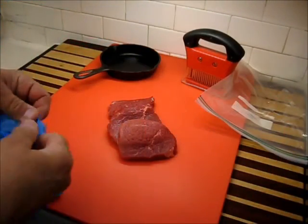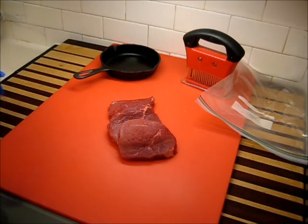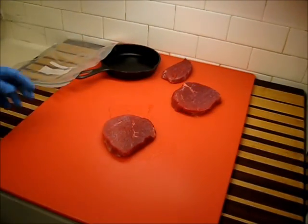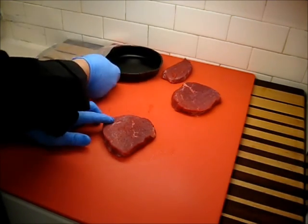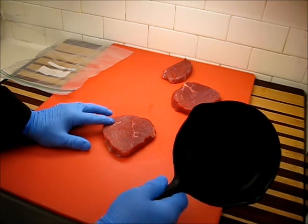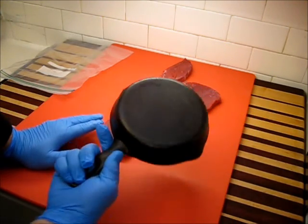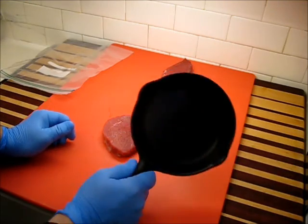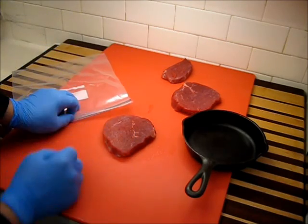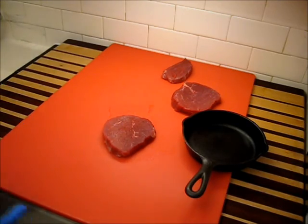First thing I want to do is go ahead and glove up. That makes cleanup a little bit easier for me, and also if you're cooking for somebody else and they see you do this, they're going to feel a lot more comfortable about their food. Now, you don't have to use a meat tenderizer. You can use the bottom of a simple pan, which is what I want to do. You can also use one of those meat mallets — that works fine, but I think the head is a little small and makes it difficult to work the meat out. I like something like this: a nice smooth wide surface that tenderizes the meat well. If you don't want to make a mess, put your meat inside a plastic bag or under some plastic wrap.